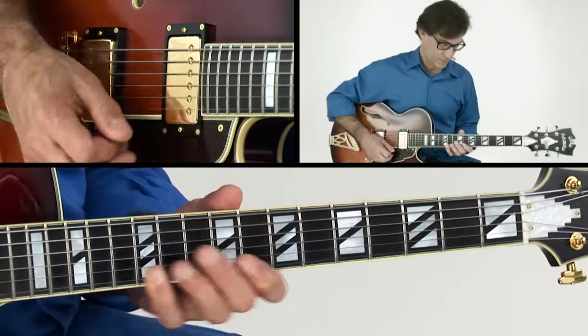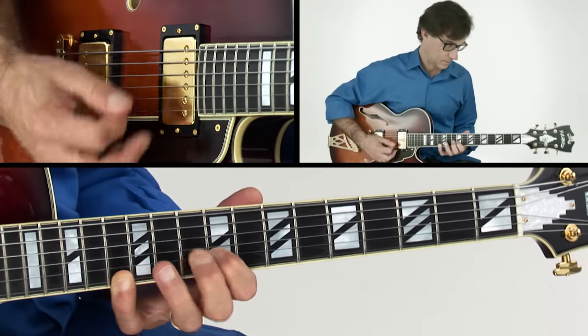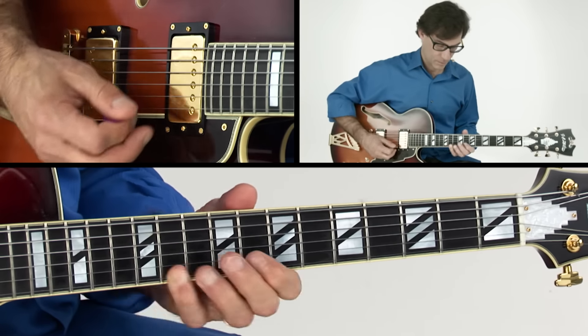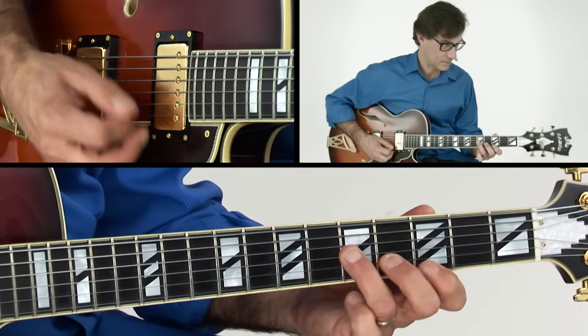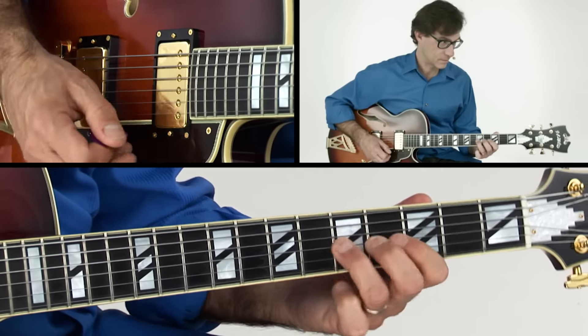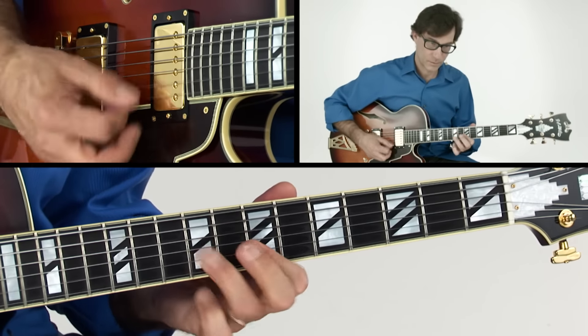We'll work on some greasy double-stop licks. Up-tempo bebop licks incorporating the minor nine. Flat nine flurry licks. And of course, Django-inspired diminished licks.